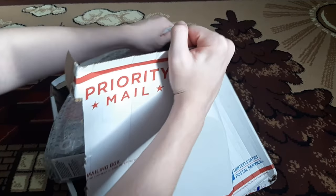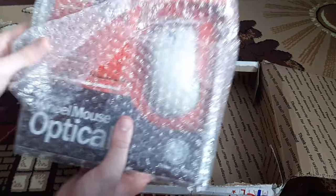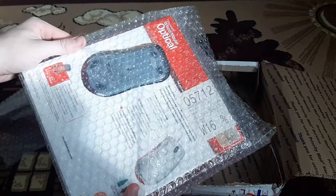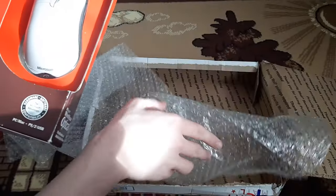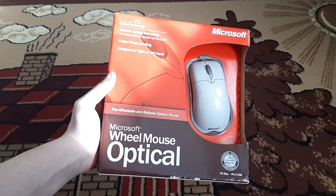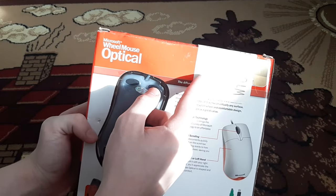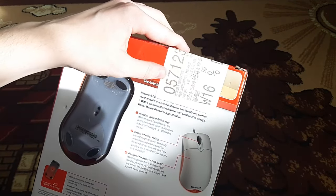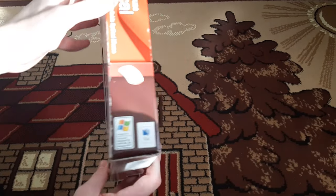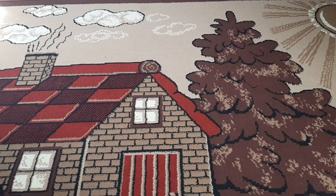There we go — it's an old Microsoft mouse! Look at this bad boy. Let me show you what a beauty. I'll get rid of this sticker. This is a Microsoft mouse, good stuff. The package is almost unscathed but yeah, we take those. It's like 15 years old or something.